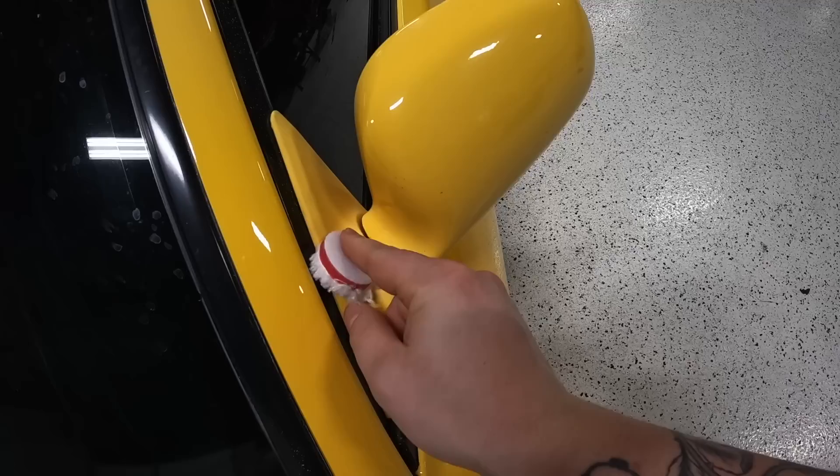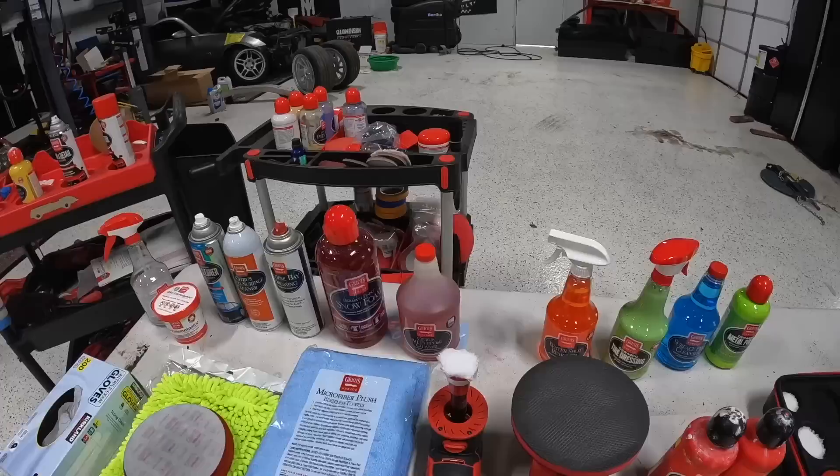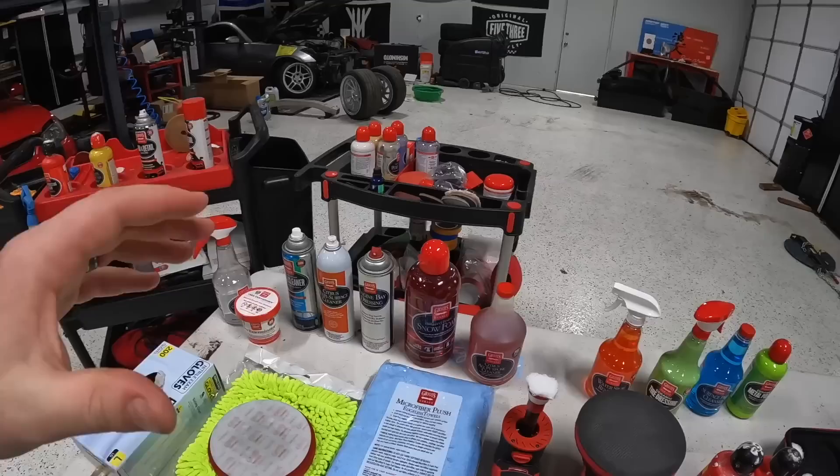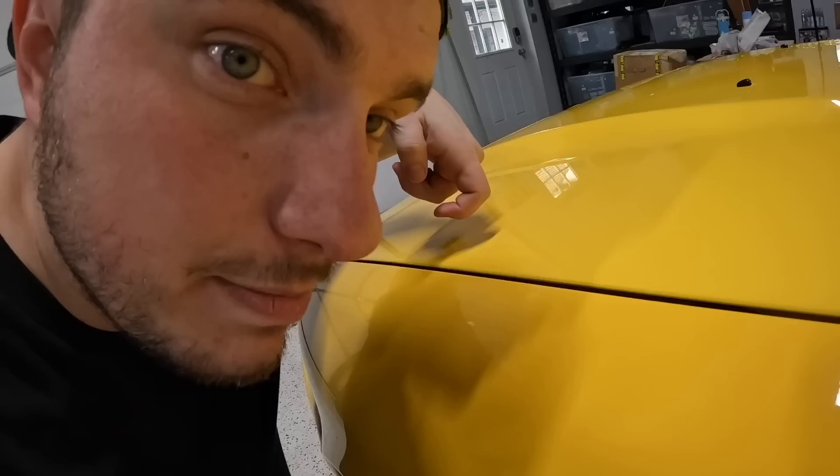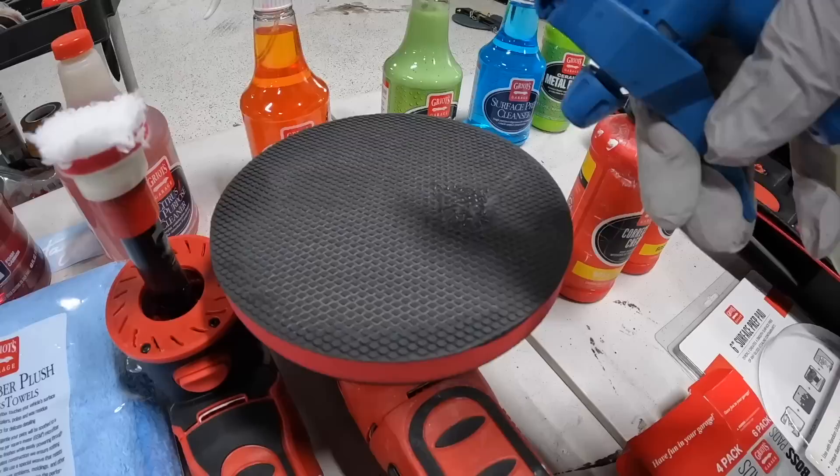I've got a three-inch microfiber pad on this and I might end up using a two or one-inch in smaller areas. One inch is enough, guys — don't let them tell you it's not. You can use it in super small areas, very useful. To know if you need to clay a car, after it's washed and dried take the back of your finger — never touch paint with the front of your finger, you'll get oil on it. If it makes an abrasive sound when you run it across the paint, it's time to clay your car.